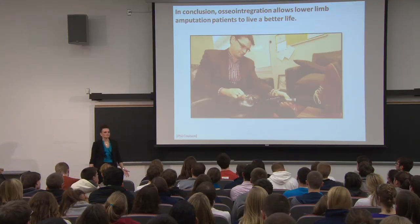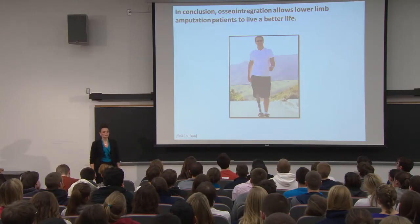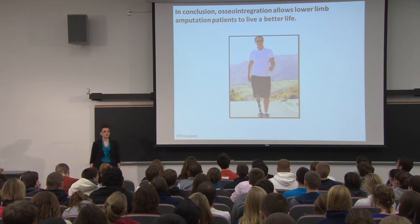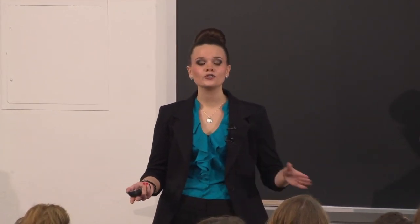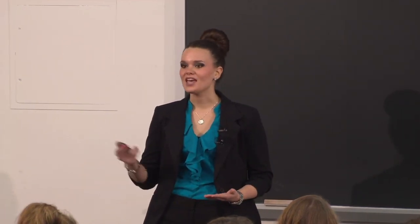Think back to Phil Coulson. For almost two years, Phil lived a dissatisfying life, feeling like he was not living up to his potential. He took his future into his own hands and underwent the osseointegration procedure, and he could not be happier. Today, Phil has gone snorkeling in Fiji, visited hot thermal springs in New Zealand, and bought a snow scooter to try in the winter. In summary, osseointegration is a two-part procedure that anchors the device to the body, improves sensation, and one study shows patients have fewer reported problems, which shows great promise.